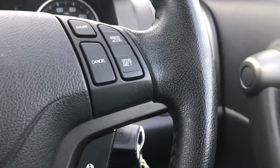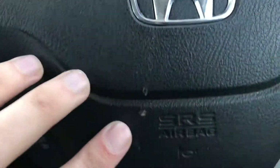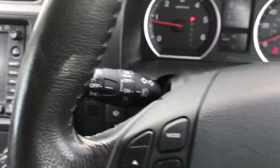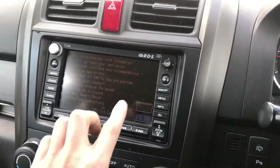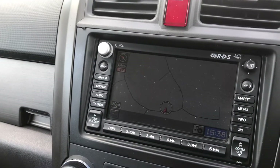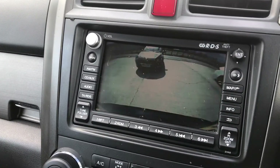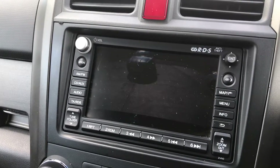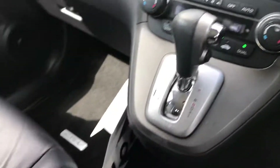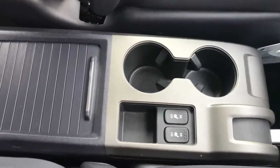The steering wheel is generally all in good condition — there's a little bit of a mark here but I think that'll come off with a clean. You've got automatic lights, sat nav, and if I put it into reverse you've got the rear view camera — that's all working exactly as it should be.